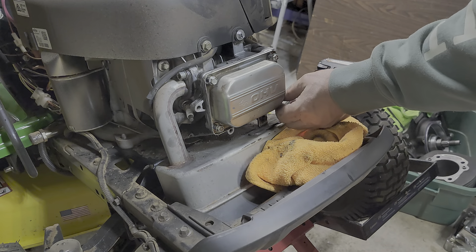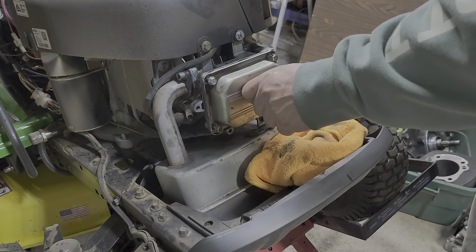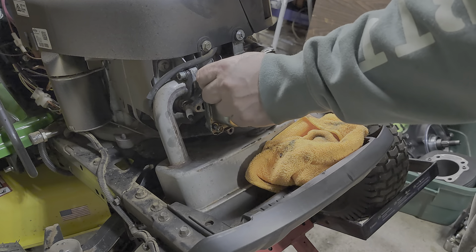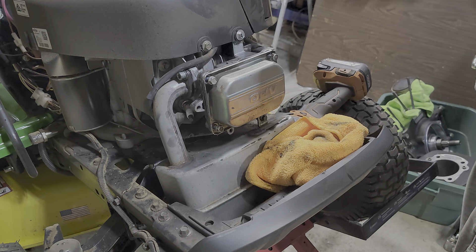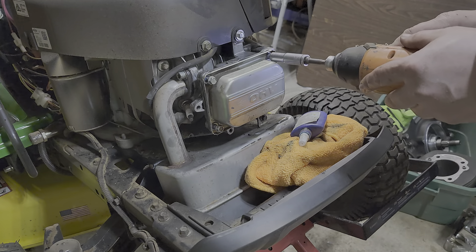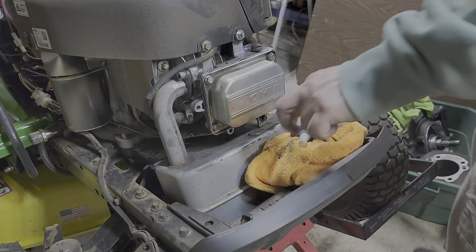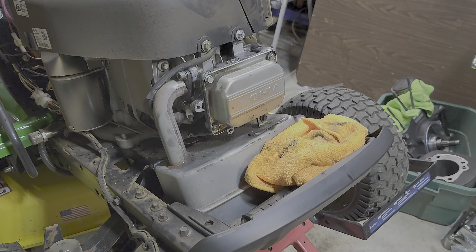We'll come back around and double check on Google later. Could have cleaned those holes out a little bit too. You definitely want to make sure you don't cross-thread one of those — if you do, you will be one angry son of a bitch.